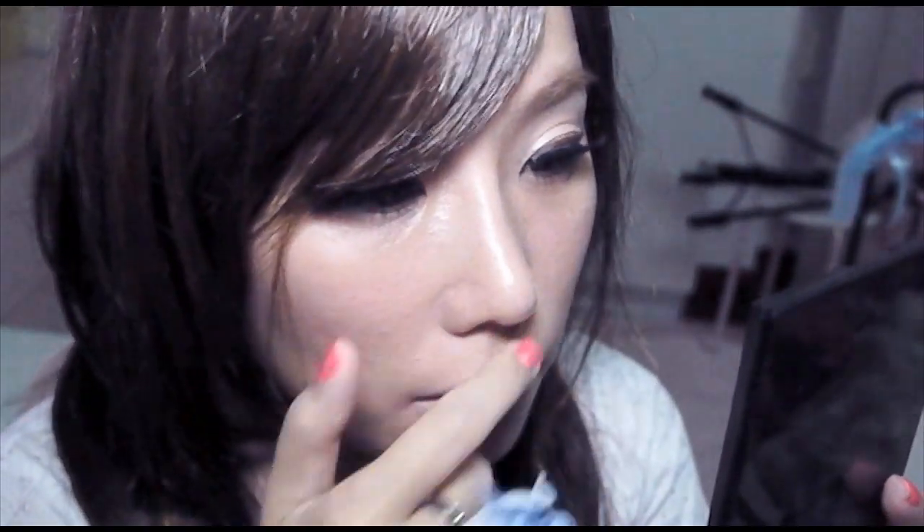The first step would be to put concealer on your lips to conceal the original shape of your lips. Here goes, I'm going to put concealer. Okay, and I'm done.